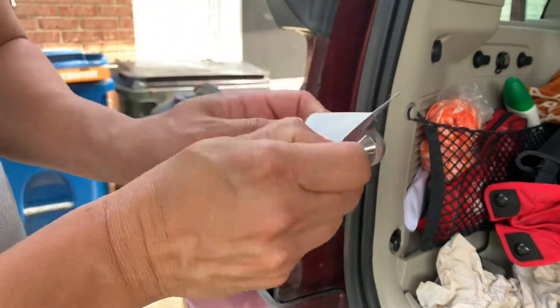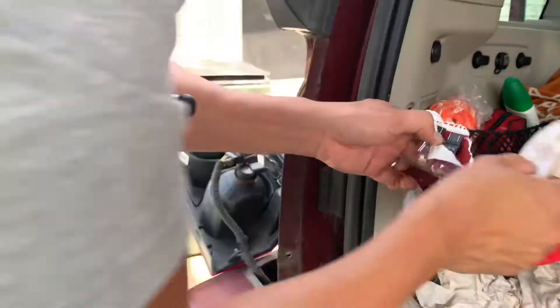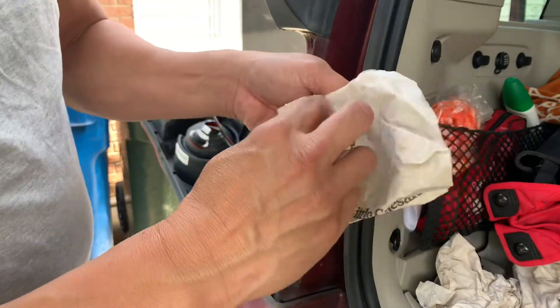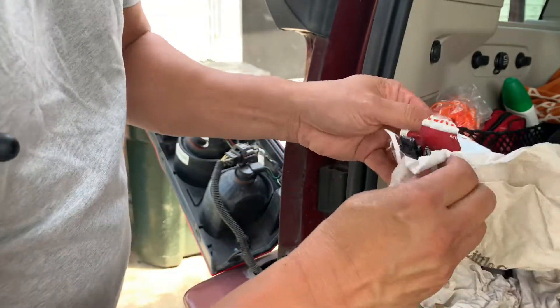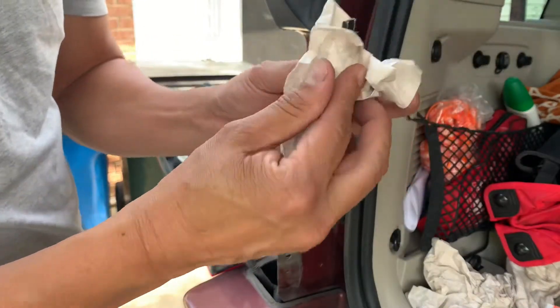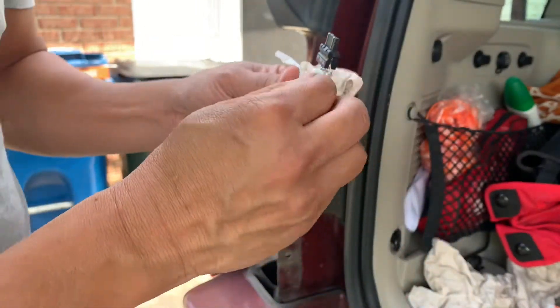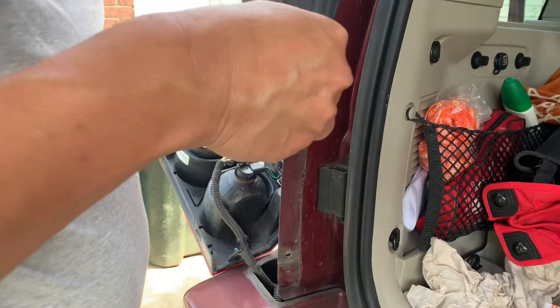Let's take this new light bulb out here. I should have worn a glove or something like that. You don't want to touch the light bulb — you don't want your hand grease, the oils from your hand, getting on it like this.